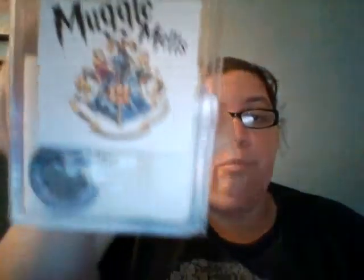Next I'll go to the Muggle Melts. This is one of Brandy from Super Tarts' mixes from the Cheese Ball line — Muggle Melts in Butter Bear. It was so good; it was so caramel-y and butterscotch-y. That mix was so good.